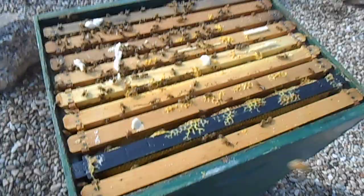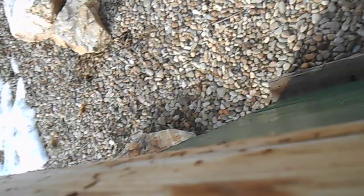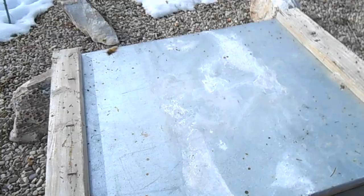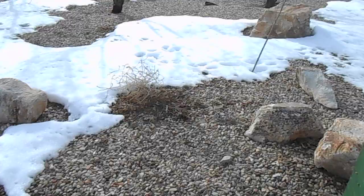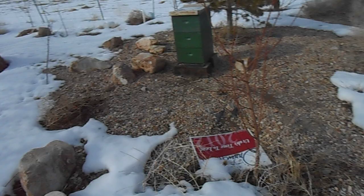They're definitely not appreciating me being here. There's a bee trying to sting me right in here. See, when they start trying to sting ya, you just gotta walk away from the hive for a little while.